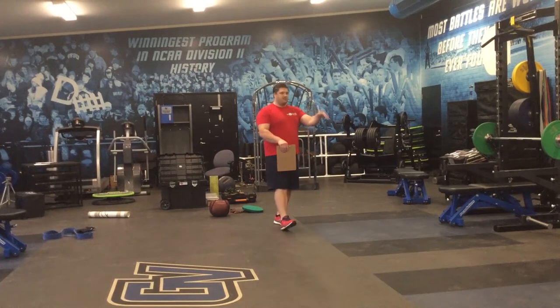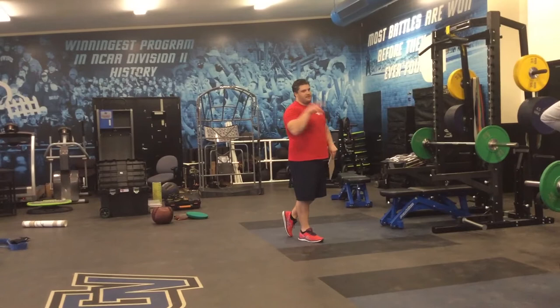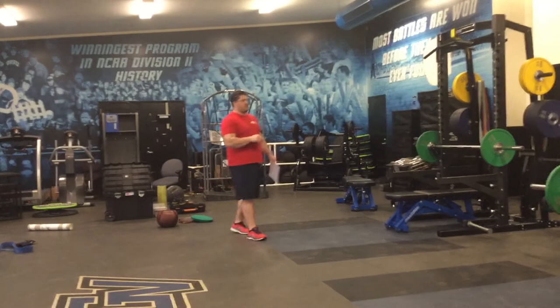For that reason, in the multi-rep sets, we do half-catches: half-catch 1-2, full-catch 3. Kenzie, can you please show us that?